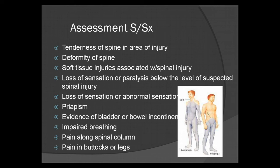Loss of sensation or abnormal sensation to the area. In male patients, look for priapism — an erection that will not resolve after 5 to 10 minutes. You should suspect priapism, which is a medical emergency and one of the biggest indicators of a spinal injury in male patients. Evidence of bladder or bowel incontinence is another major sign of spinal cord injury. Also watch for impaired breathing and pain along the spinal column or in the buttocks or legs.